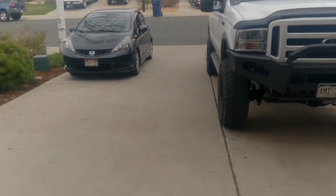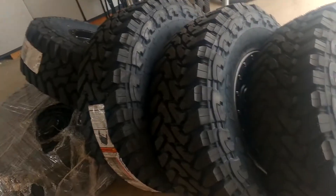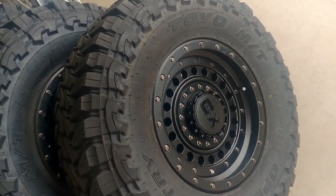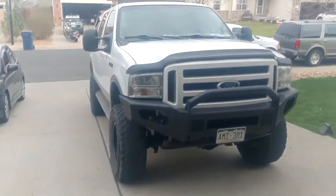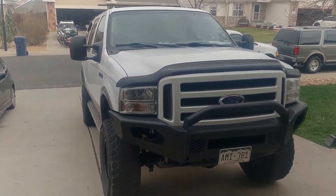Today I'm working on the Excursion again, but this time I got some new wheels and tires I'm gonna be throwing on it. You can check out my other videos — I'll make a video on those once they're on — but I thought I'd do a quick review on my old wheels and tires just in case somebody's looking at these.